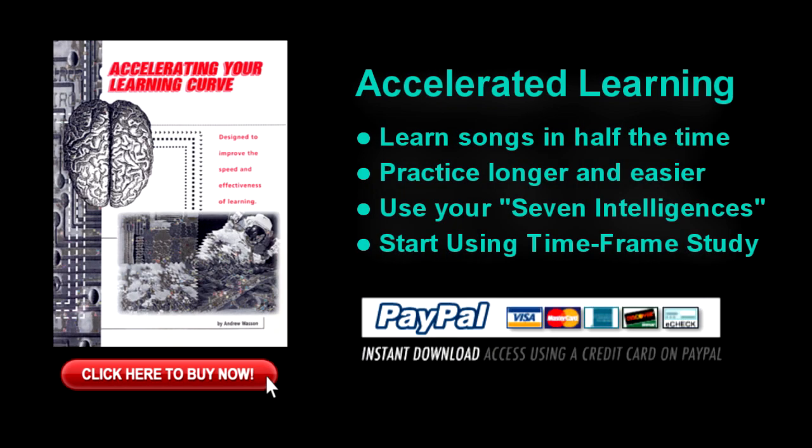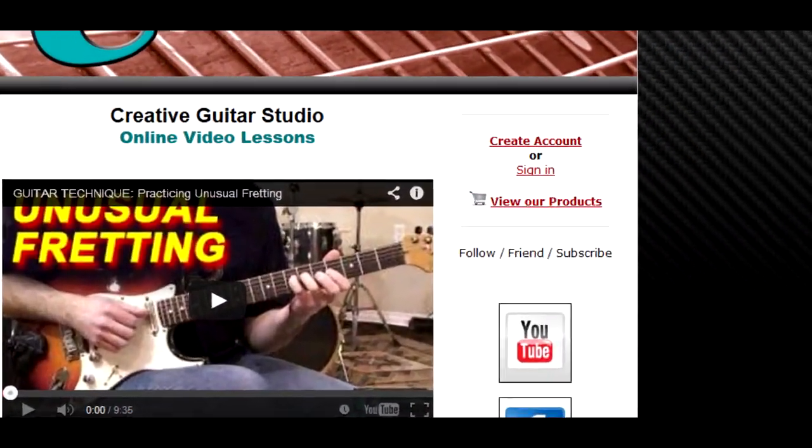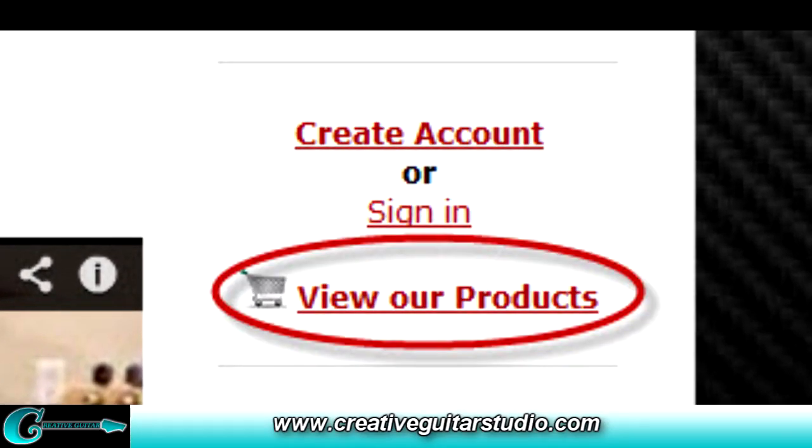If you're interested in learning faster, making better use of your time and practicing longer, the Accelerating Your Learning Curve eBook is for you. Over 60 pages of information on how to take control of both the way you learn and the time you devote to practicing. Accelerating Your Learning Curve is available for instant download in the View Our Products area at CreativeGuitarStudio.com.